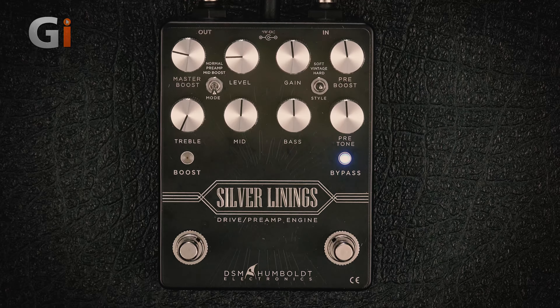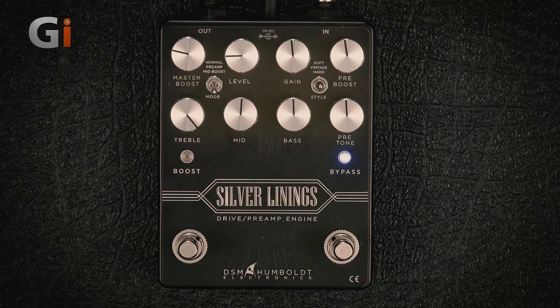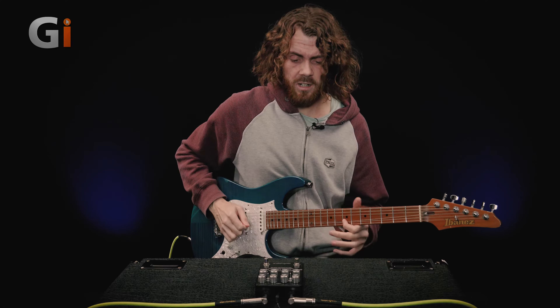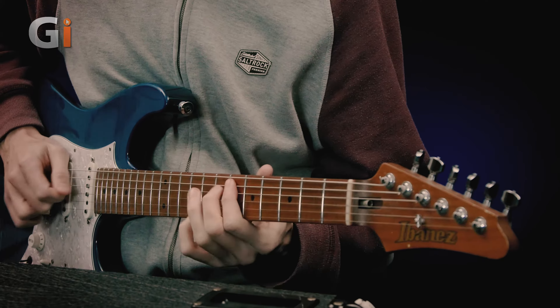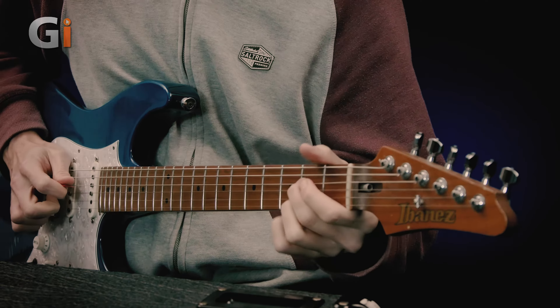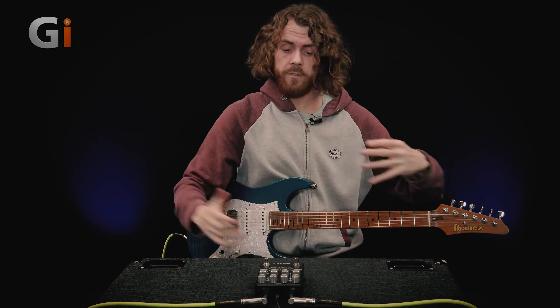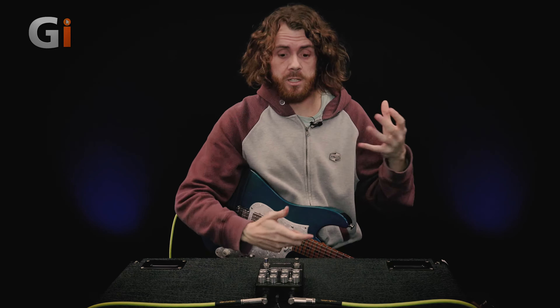And then the treble — if we turn it all the way down, we get a very dark sound. The EQ really gives you tons of expansion. There's more detail in the review about the actual frequencies that you're boosting and all that good stuff.